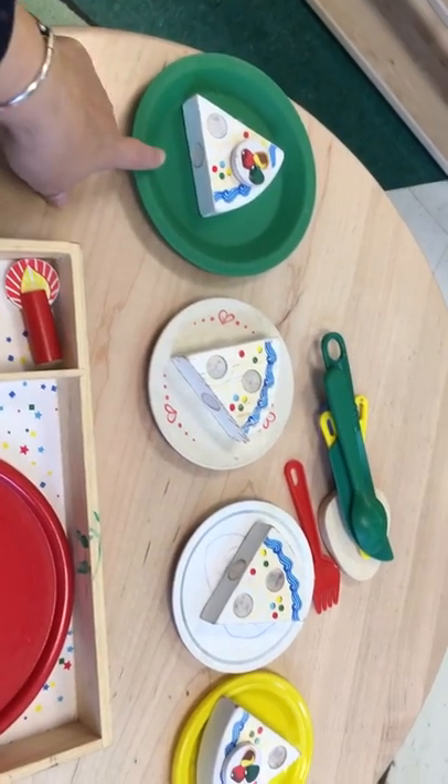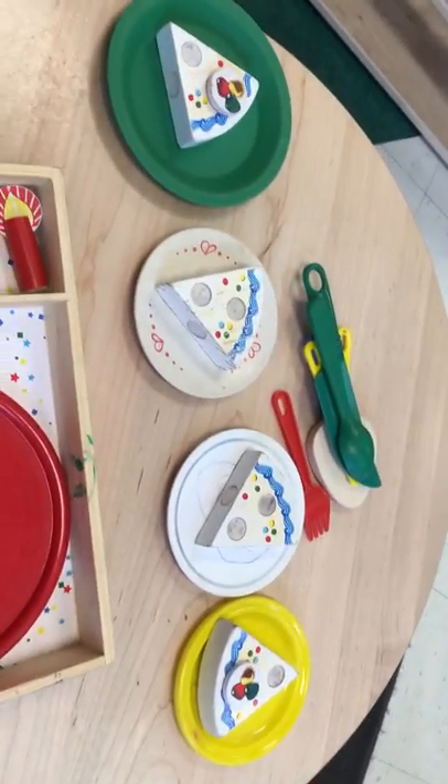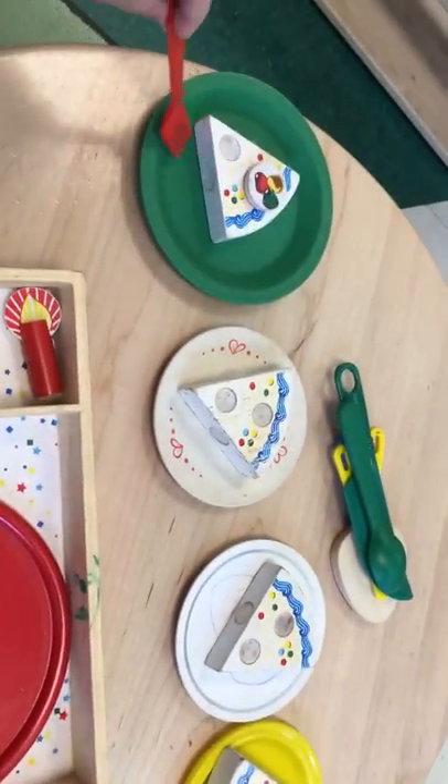And let's do it in español. Uno, dos, tres, cuatro. Good job. Now let's eat.